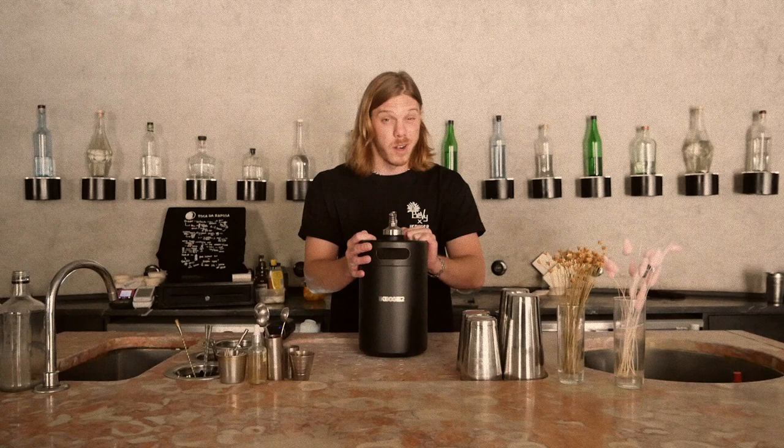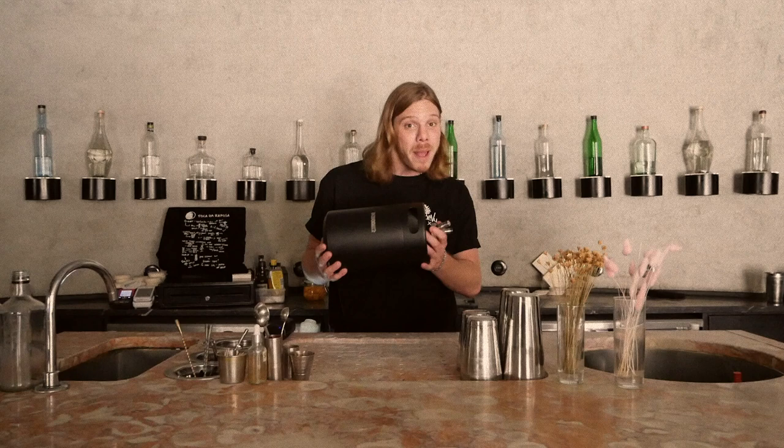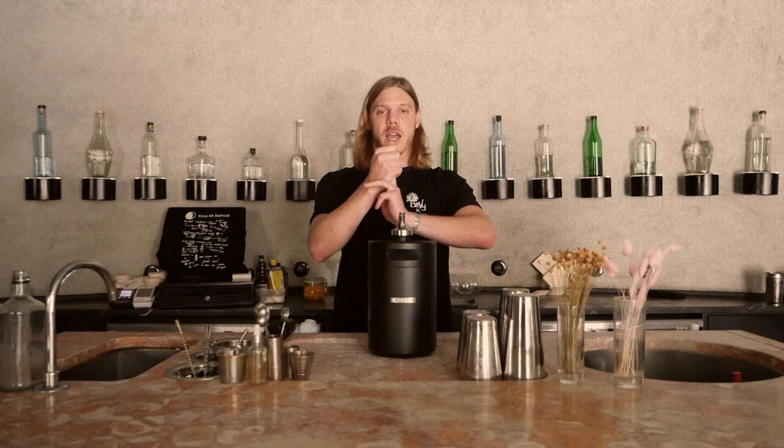If you haven't heard of iKegger yet, you're kind of a waste man. iKegger's all over Bevy. They're really sorting me out with a lot of goodies, such as these beautiful kegs — insulated as well. Keeps your drinks cold for about 12 hours out in the sun. Very compatible for craft beers, cocktails and non-alcoholic carbonated drinks.